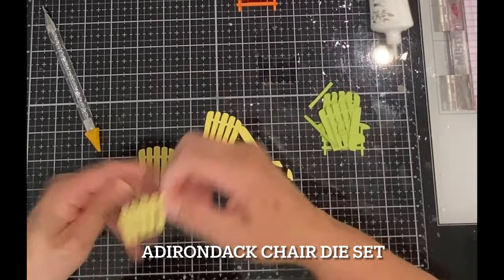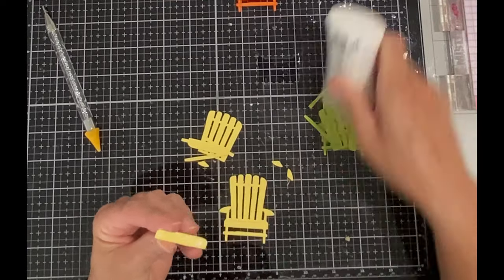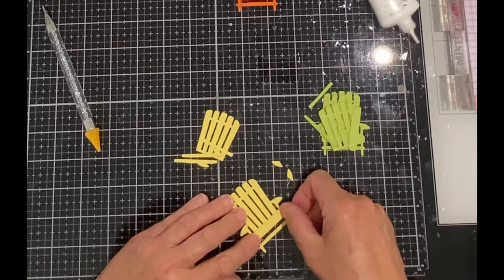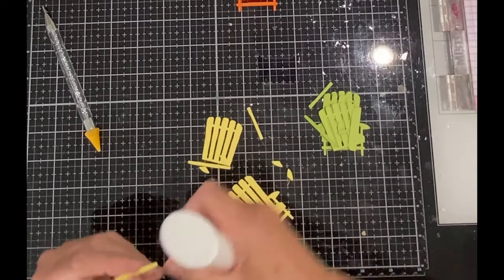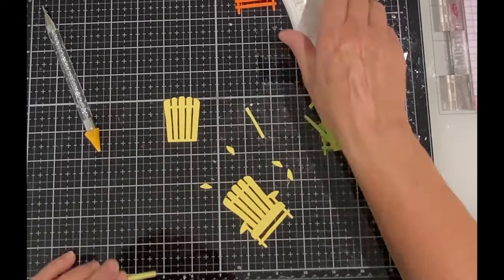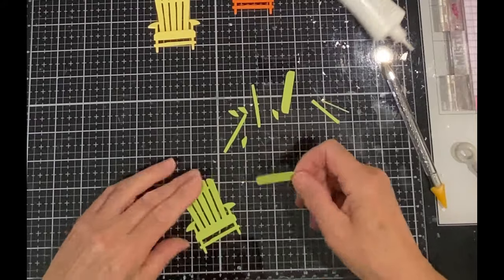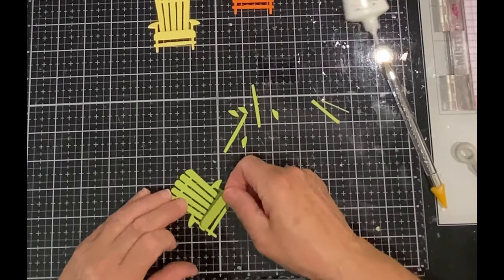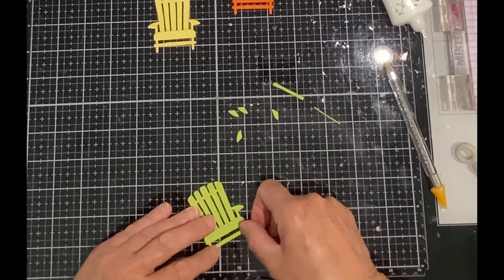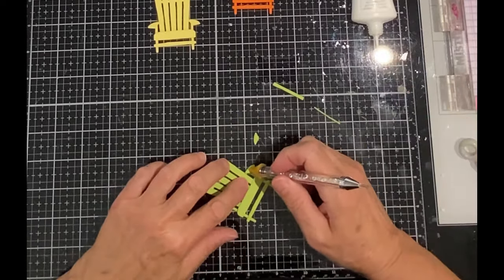When I think about summertime I picture Adirondack chairs in front of the water, and what could be more summery than three Adirondack chairs in colors of citrus yellow, orange, and green. This sweet die set comes with two dies — one that cuts the chair and another that cuts parts of the chair so that it can be given some dimension. I cut the full chair once and then the parts two times. I used just one back of the chair, adhered first to the full chair, then two die cuts of the seat, two of the cross pieces between the legs, and finally two armrests on each side. I did not use the cross piece for the top of the chair back.